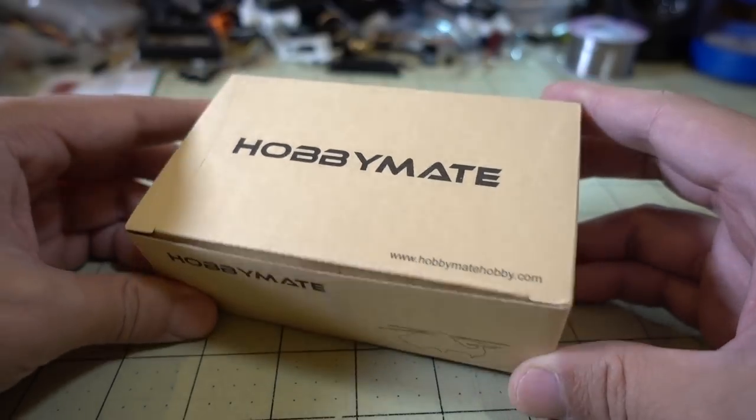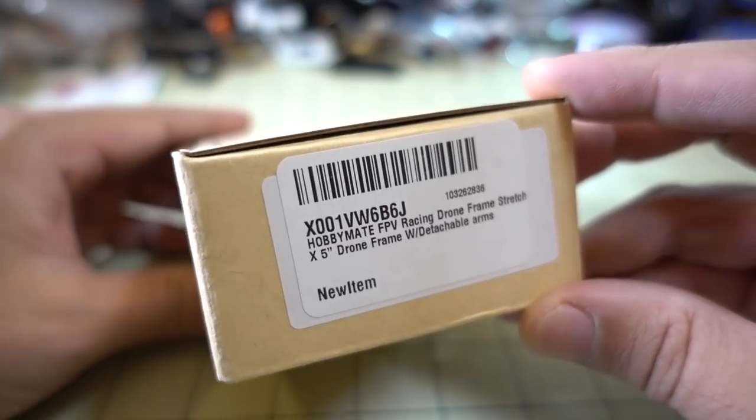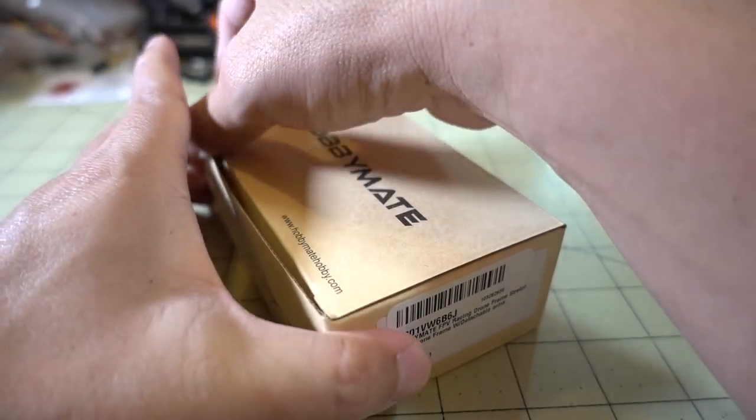We've got another product from HobbyMade. This is a 5-inch FPV racing frame, and this is a stretch X frame. I think it's supposed to be kind of an ultralight as well — I'm not sure how ultralight it is.